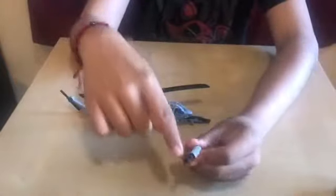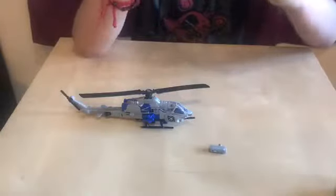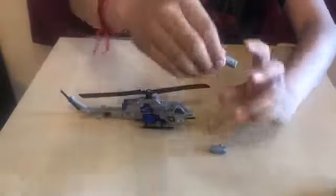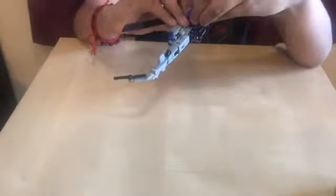Now let's get his guns. These are his guns — this part, you're just going to flip in. Same with the other side. When you flip it in, you get this little missile pod thing, which goes right under these little wings. There's one, and there's two. And we're done — this is the helicopter mode.